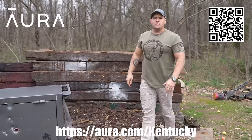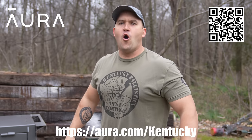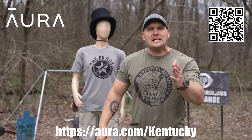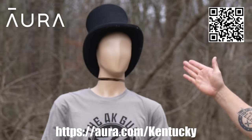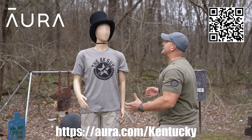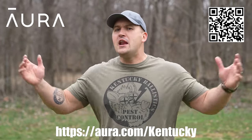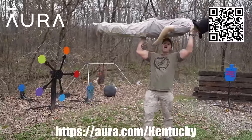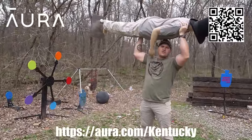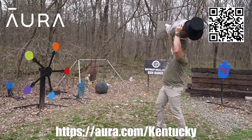Do you want to be safe from spammers, robo callers, and telemarketers? Then you need to check out today's sponsor, Aura. Did you know that anyone can find anything on the internet, including your personal information? Aura will identify data brokers exposing your information and automatically submit opt-out requests on your behalf. They'll even opt you out of junk mail and telemarketing lists. Head over to aura.com/kentucky to start your free two-week trial today and find out how many data brokers are exposing your information on the web.